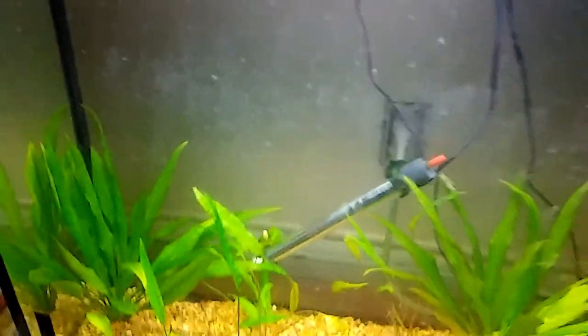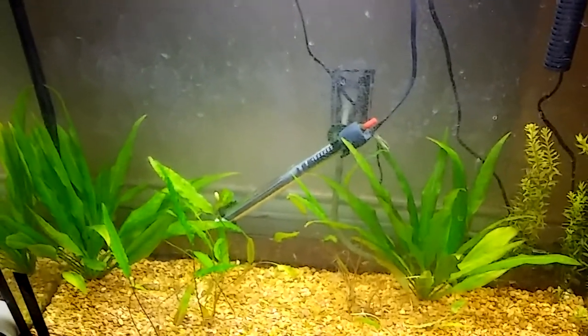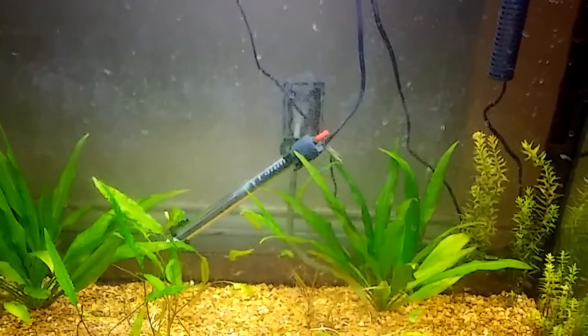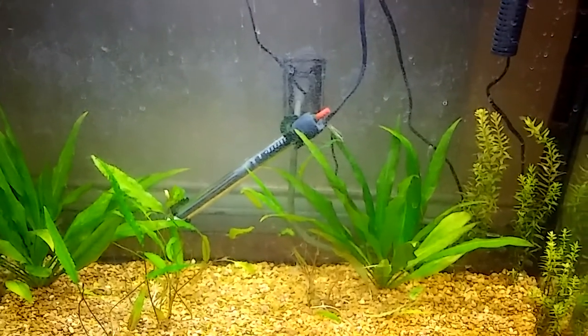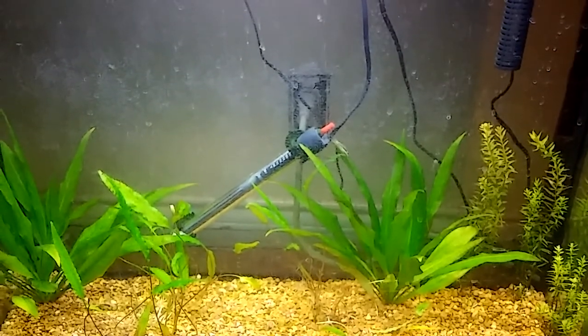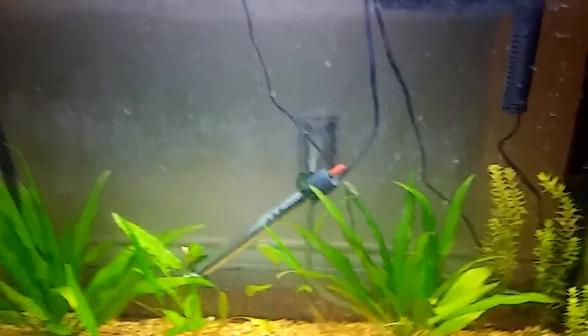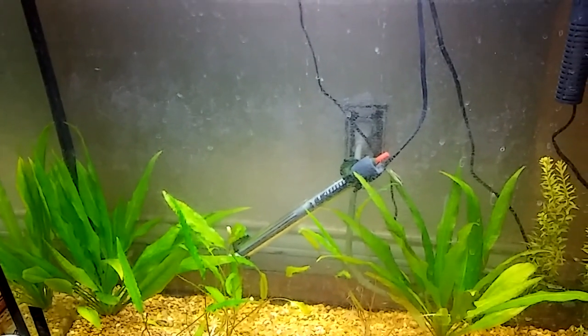Anyway, back to the situation — I wasn't here to turn my heat on out here in the living room, so it got quite chilly outside of their tank, and that made their water drop. That's really a shame because I really enjoy these little AutoCats.